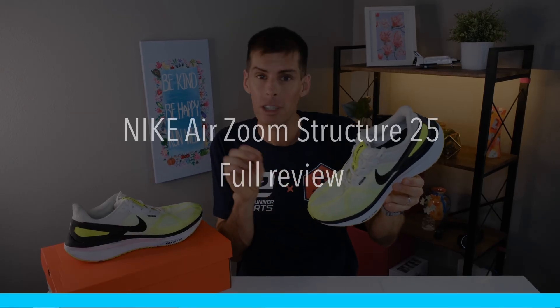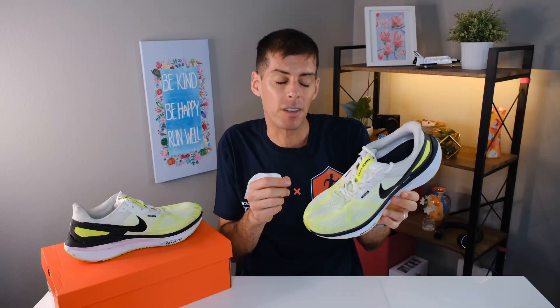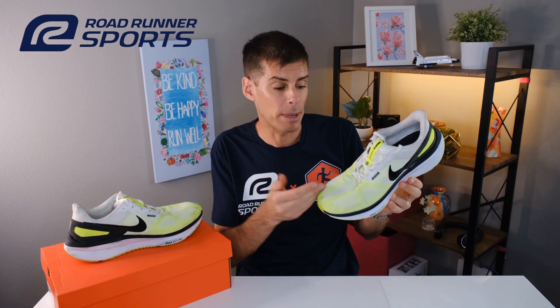What's up guys, in this video we are going to be talking about the brand new Nike Structure 25. The Nike Structure 25 offers support and comfort, but if you don't need that support or that little extra guidance, don't discount the Structure 25 — it's a very capable daily trainer. This video is in partnership with Roadrunner Sports, who sent me the Structure 25 for review. However, they're not going to get a chance to see this video before you do on YouTube. Alright, let's get into it.